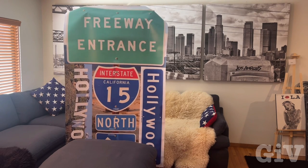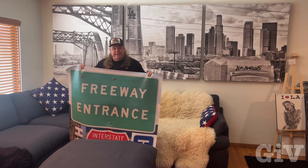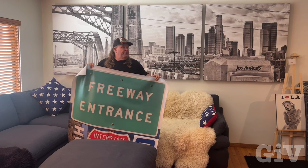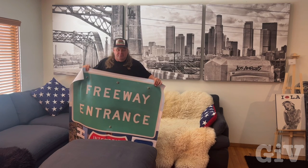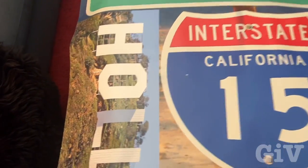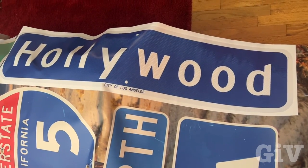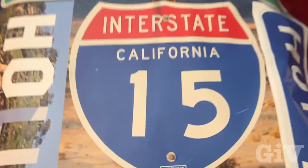This is the freeway entrance sign with the 15 interstate California, and this is printed on vinyl. I'm gonna buy some wood at Home Depot, glue it on there, and then put the sign right here in my apartment — crazy idea, but why not. And since I had some extra space on the left and right, I decided to print the Hollywood sign too. There's the Hollywood sign, and I took a picture of the Hollywood street sign from Hollywood Boulevard, so that also is going to be mounted on wood.